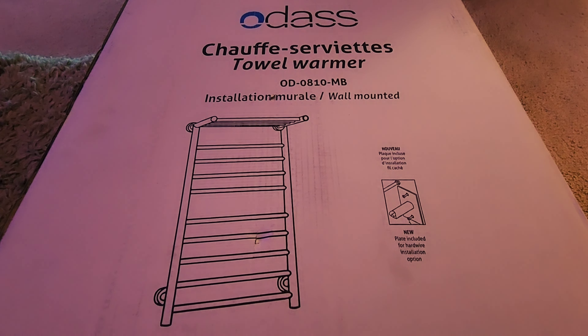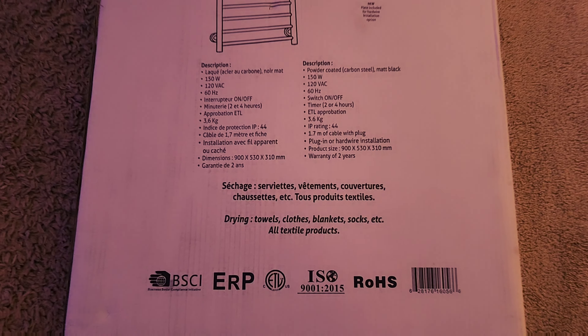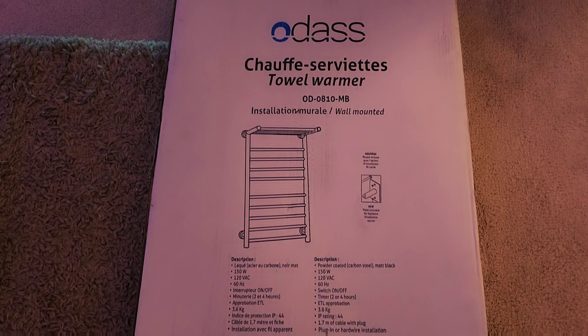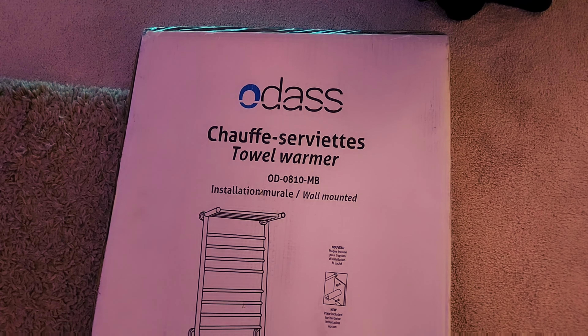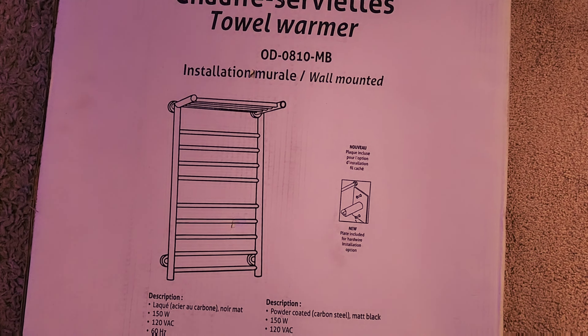As you can see, I have a big box in front of me. This is the Audaz towel warmer with a built-in timer, LED indicators, three timer modes — on, off, two hours, and four hours — nine heated bars, a mounted top shelf, and the color is matte black. It offers a hardwired or plug-in installation, with the choice between a hidden wire or visible wire. This towel warmer is lightweight, comes in one piece, and includes installation parts and a user manual.